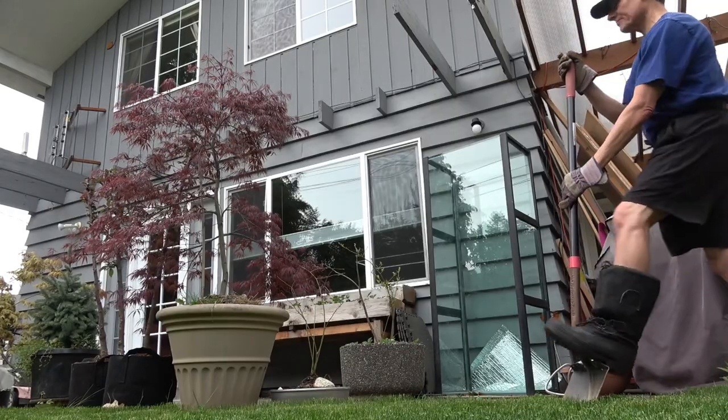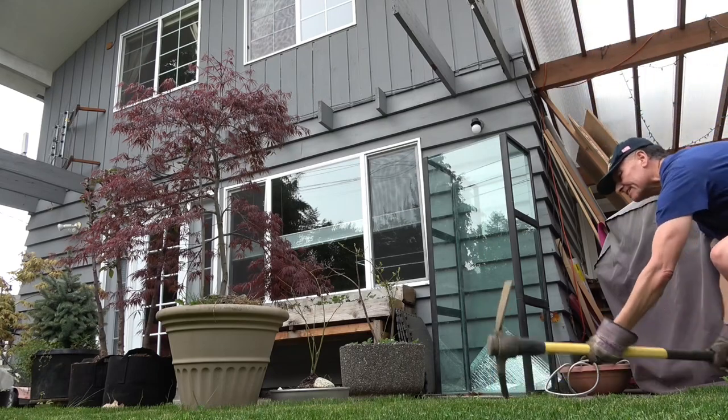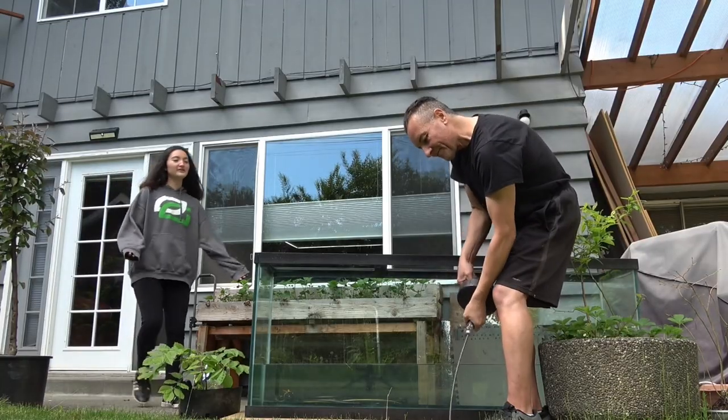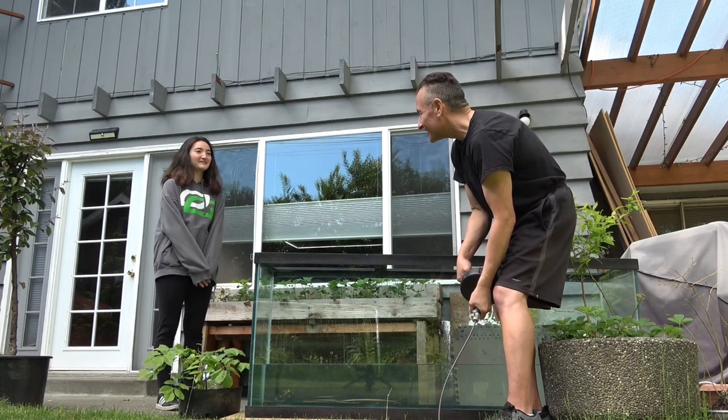Spicy Reef here, signing off. Now what are you doing? I think I got it. How do you know if it's up or down? I think I got it.